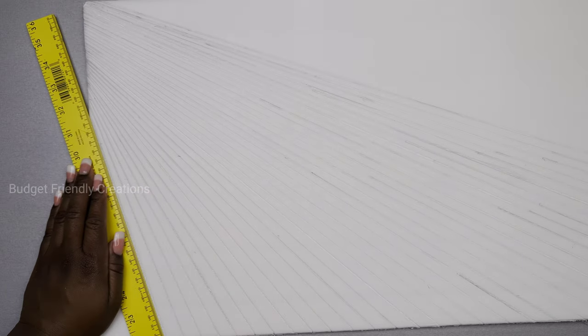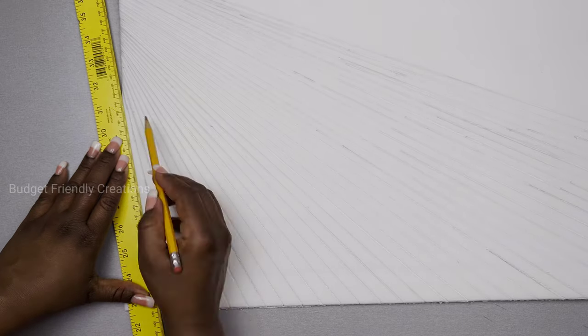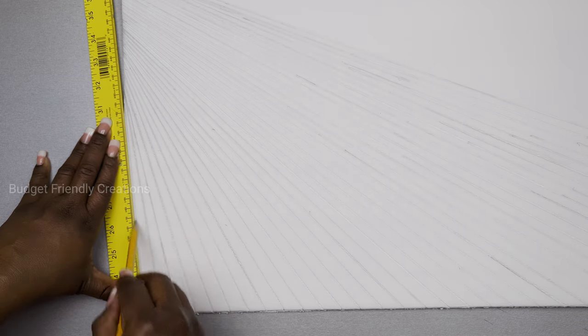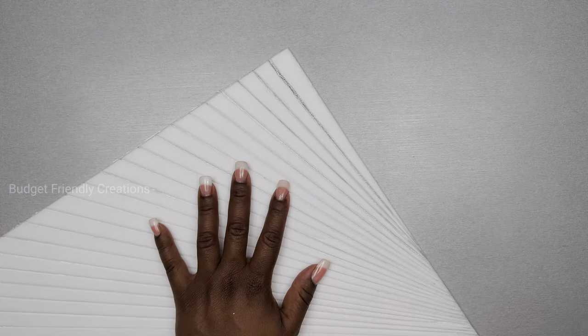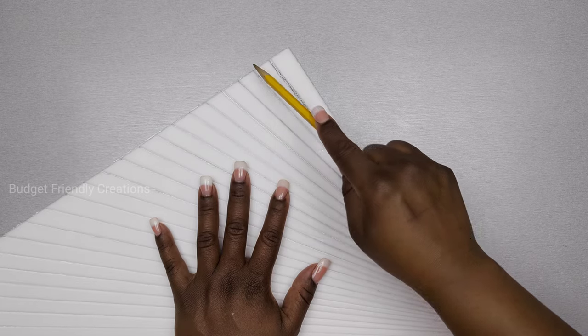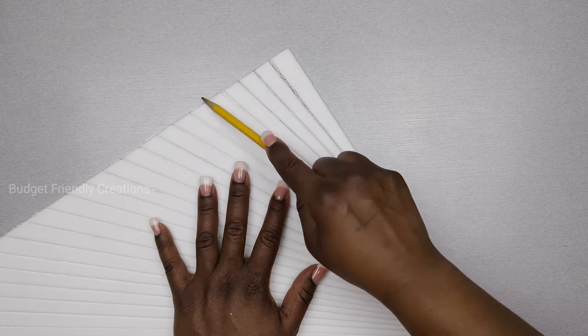Basically we're making a sunburst design. I could use hot glue if I'd like, but I think that's too much effort and it's not as neat — you cannot really get straight lines from hot glue. I'm gonna continue this design on the other side until my foam board is complete, and I'm going over the design one last time to make sure the lines are deep enough so they will show through when I'm done.